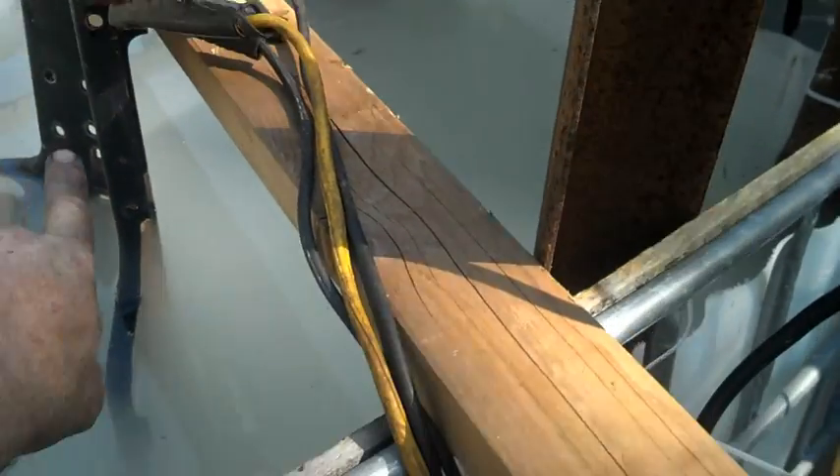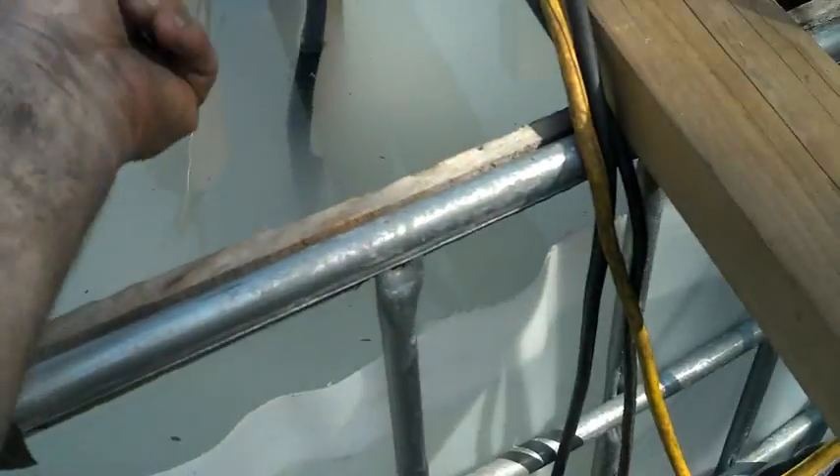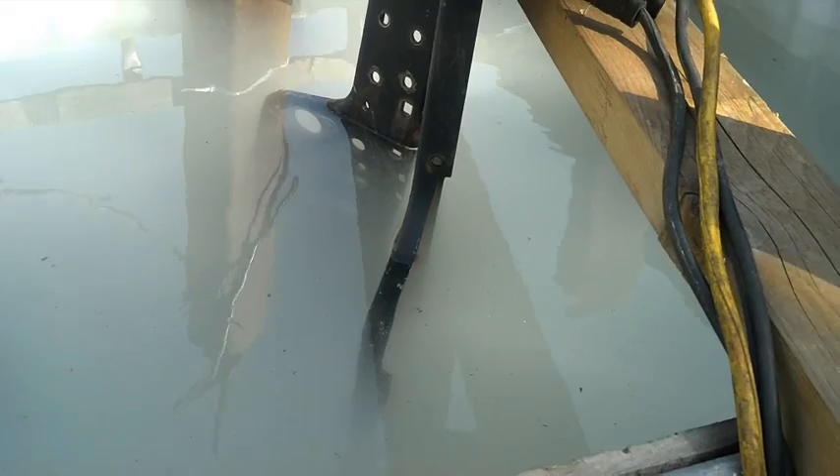What the anodes are doing is: as the charge goes from the negative through the water back to the anodes, it takes the rust off with it. The anode collects the rust, and it will also take most of that paint off too. Now, a couple things — do not ever do this indoors.